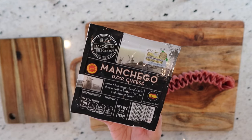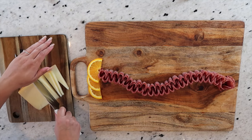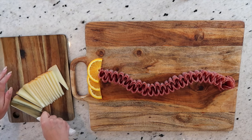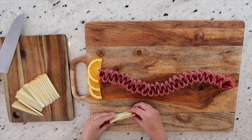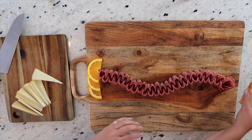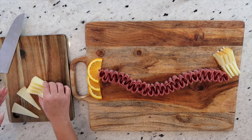Next up we have our manchego that I purchased at Aldi, and for this we're just going to slice it — pretty easy and simple. I always like to try to keep the thickness of each slice more or less consistent. It won't be perfect, but the more consistent you can keep it, the more consistent it's going to look overall on the board. Once they're cut, I'm just going to stack them side by side facing opposite directions. I'm going to use the same technique I did with the oranges — using the cheese to keep my salami in place — placing manchego on the right and also some more on the bottom.